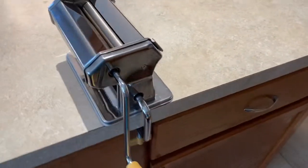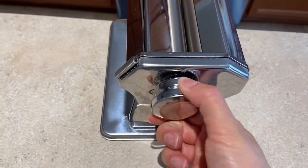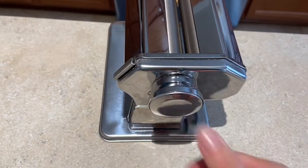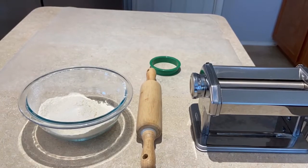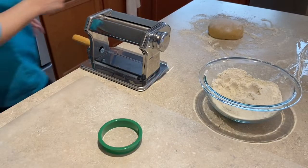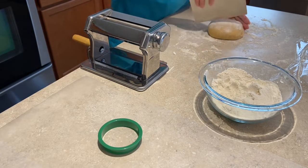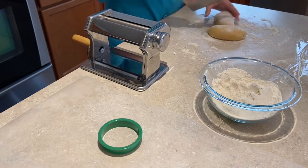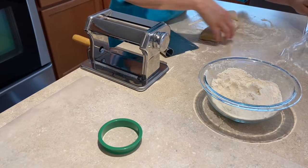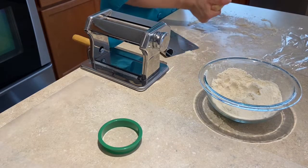Now if you have a pasta machine, now is definitely the time to use it. Pasta machines make it very easy to roll out a lot of dough — they take the dough from very thick to very thin using a knob. But don't fear: if you don't have a pasta machine at home, it's still very possible to do what you need to do with just a rolling pin. Once the dough has rested, it'll be time to roll it out. On a floured surface with a bench scraper, I'm going to work in sections — anywhere from 4 to 8 sections. Keep anything not in use under cling wrap so it doesn't dry out.